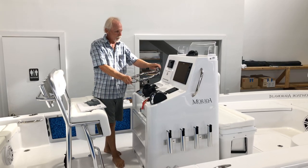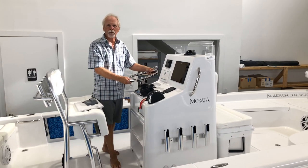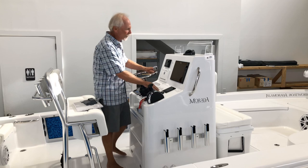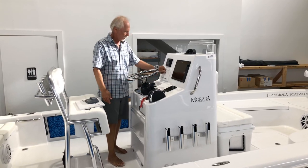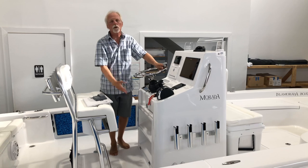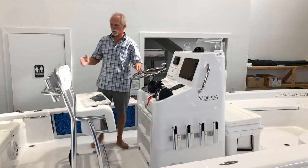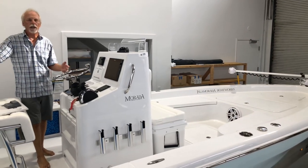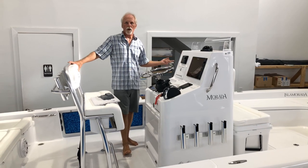Edson wheel with a power knob — this is an option but adds a nice touch; you get a standard steering wheel if you don't opt for the Edson. Lenco trim tabs with indicators, glove boxes. There's also access into the back side of the console to get to your power steering pump and amplifiers for the stereo. This particular stereo setup is kind of our norm: four 8x8 J-Audio speakers with an amplifier, plus a 10-inch subwoofer with its own amplifier.